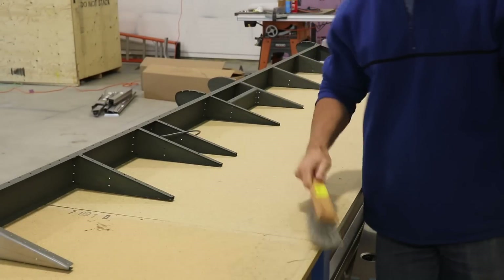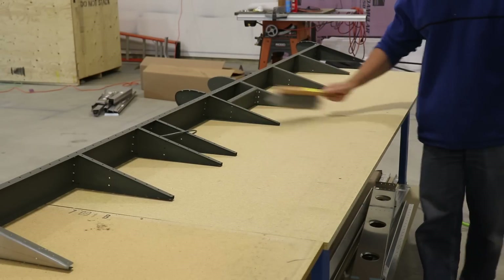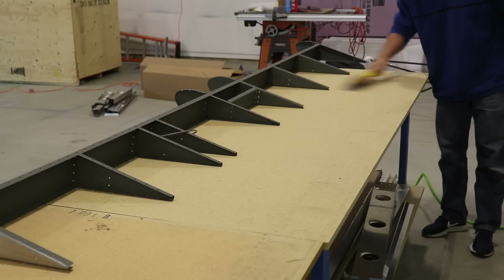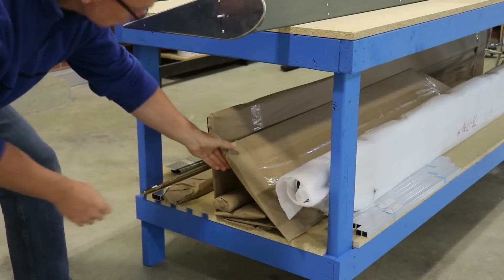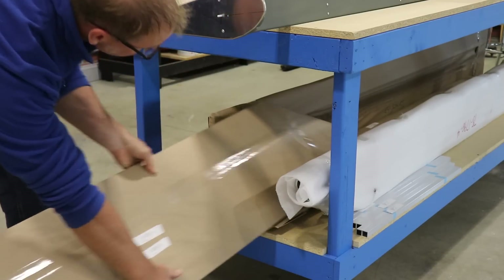The next steps in the build process will be to lay the skins on the workbench and slide them over the skeleton. I just wanted to make sure there were no metal shavings or metal chips or anything on the workbench to scratch the skin, so I took a little bit of time to clean it off. Now that I'm ready for the skins, that's just one more part that I can take off the shelf and get rid of.